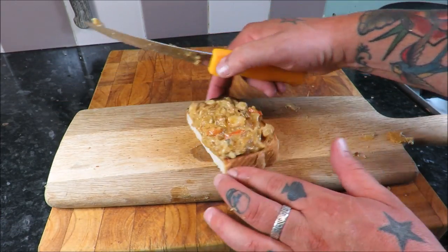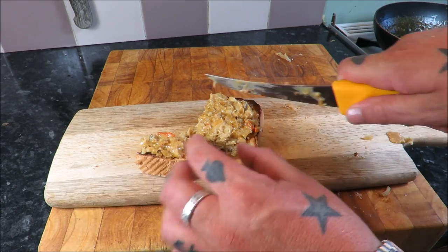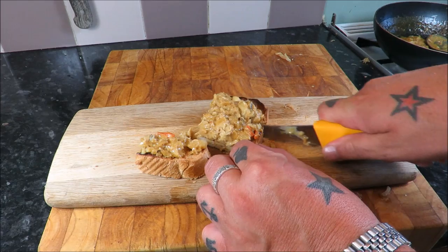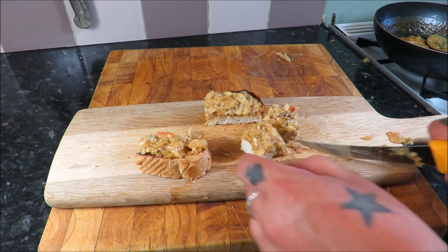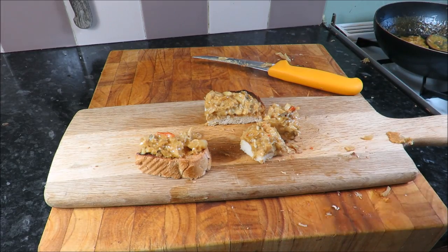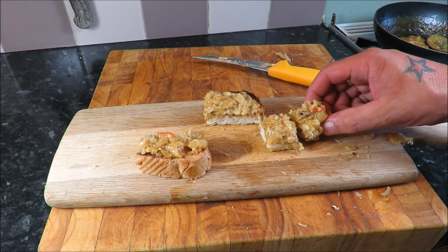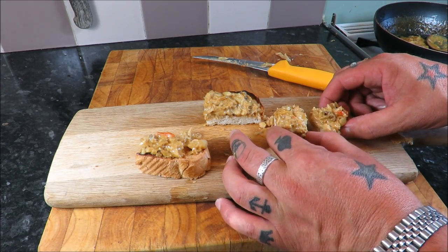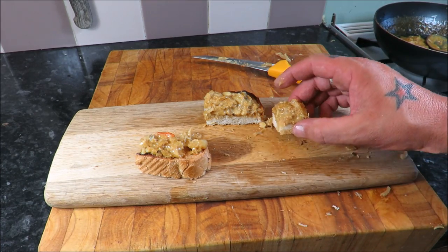Absolutely stunning. Remember, don't be scared of trying recipes — you can always play around with them. Like Gordon Ramsay once said, there are no secret recipes in the world except for Coca-Cola and Lea & Perrins; the rest is all free game, baby.